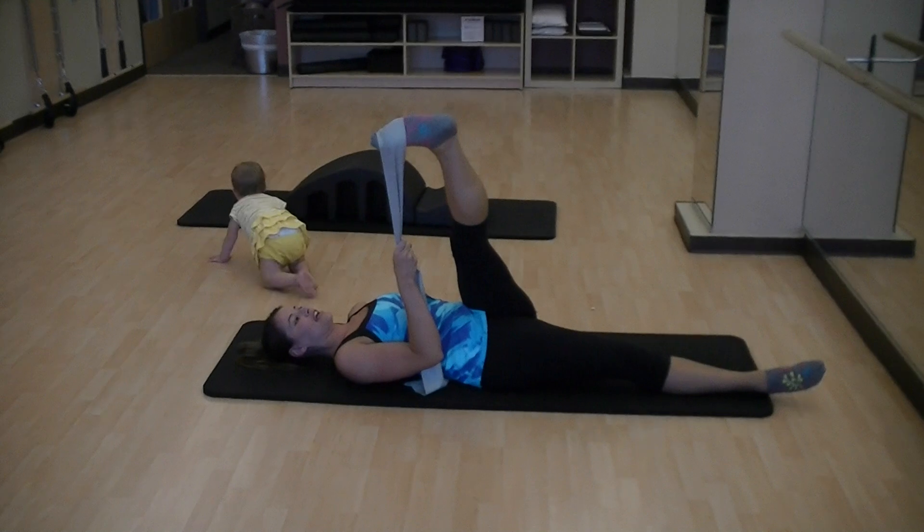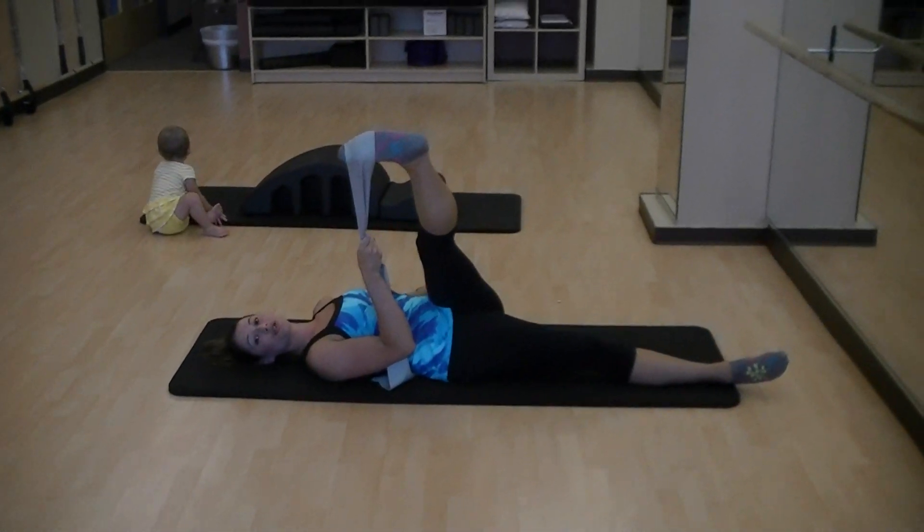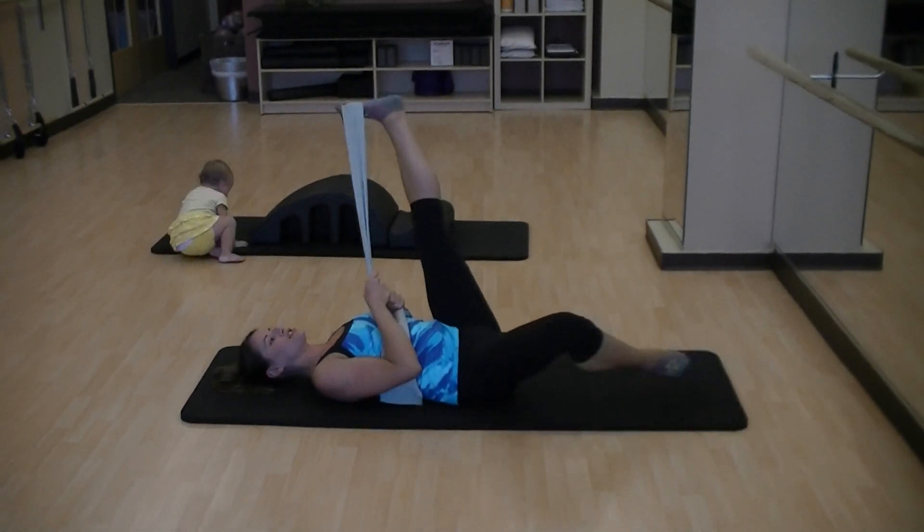Next, sickle the foot in, take it across, make sure you drop the hip. This is the IT band stretch — super good for sciatica and low back issues. And then our last stretch is the inner thigh — open the leg all the way out to the side.